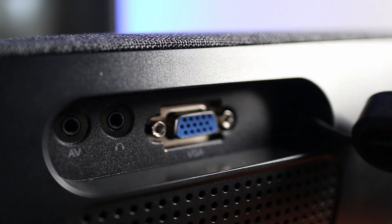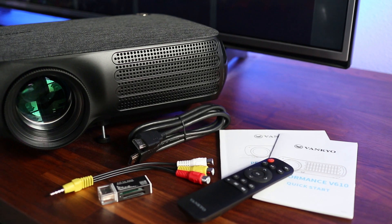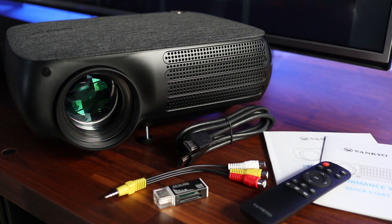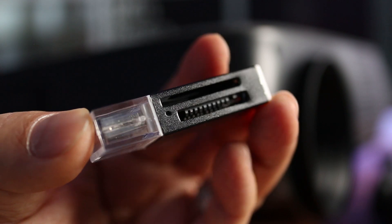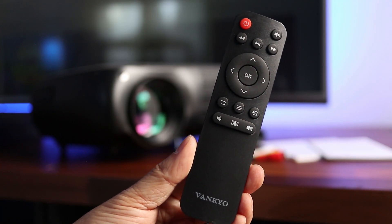On the right side there's a rubber cover which hides a VGA port plus headphone and AV inputs. For easy connection right out of the box, the projector also comes with HDMI and audio video cables. It also comes with a USB card reader for digital media sources and a slim remote that uses two AAA batteries, which are not included.